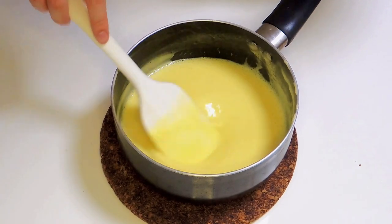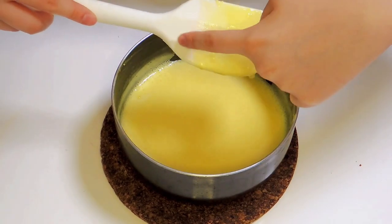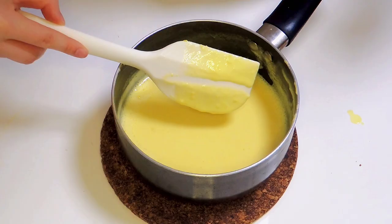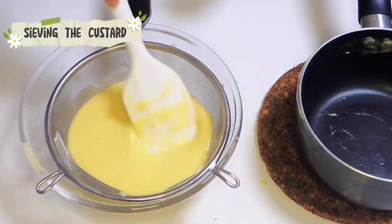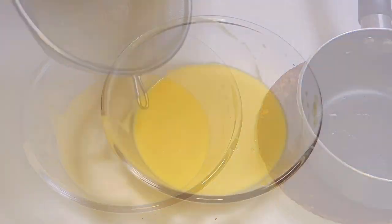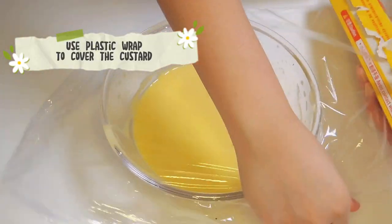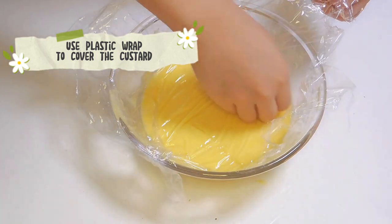If you don't have a thermometer, you can draw a line on the spatula. If it didn't disappear, it means that it works. And then save the custard. We use a plastic wrap to cover the custard, then put it in the fridge until it fully cooled down.